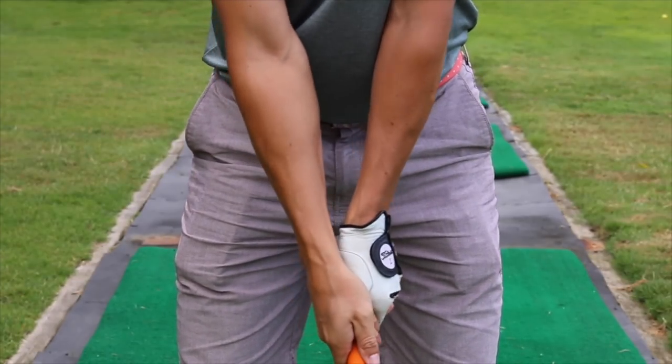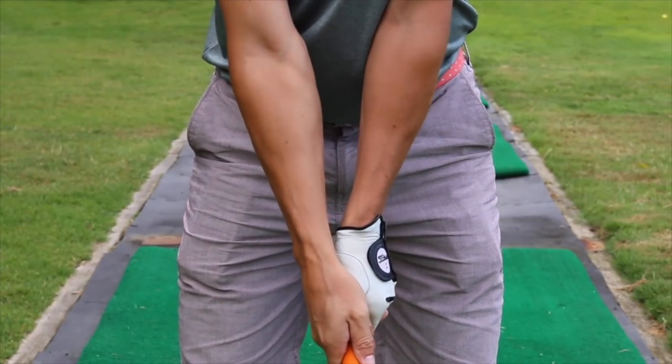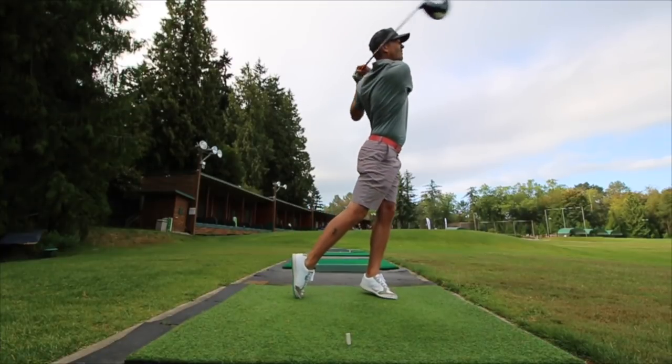Our first instinct is to try and kill it by swinging really hard. This usually brings a lot of tension into our swing and takes us out of our natural rhythm. Instead of swinging harder, we want to swing faster. There's a huge difference between faster and harder — the image of faster creates a more relaxed, smooth, looser swing, but the image of hard is not good.